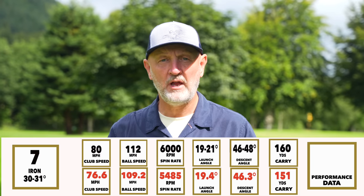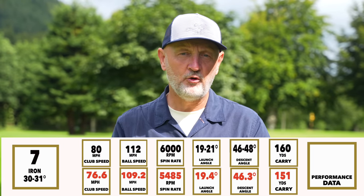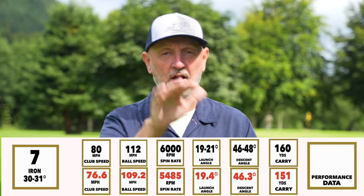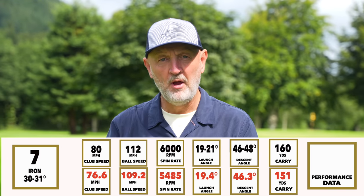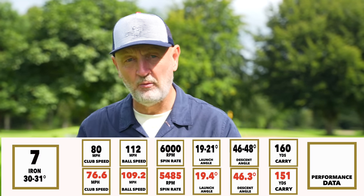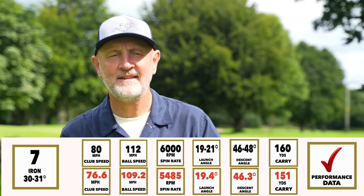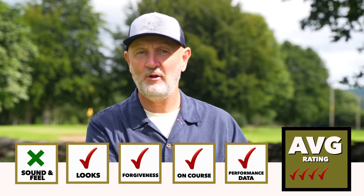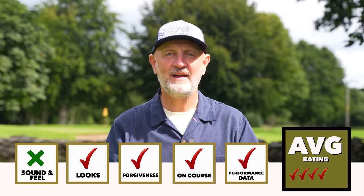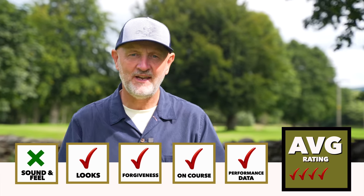That spin is passable because of the other criteria — launch angle and descent angle — which the P790 does incredibly well. It launched the ball really high, but not in a way that was too spinny. It moves forward in a way that will help most golfers get the launch they need, which with the right spin numbers will improve carry distance and overall performance. In terms of dry ball data, it absolutely ticks the box. So four out of five boxes ticked overall — the P790 fell down only on sound and feel, which hollow-bodied irons may always struggle with in my opinion.